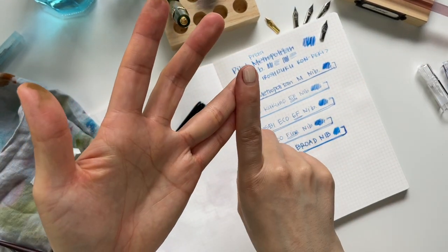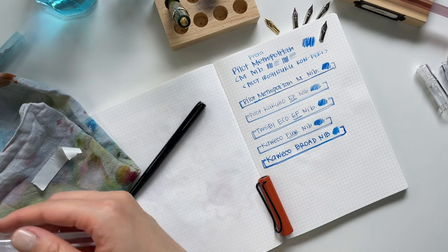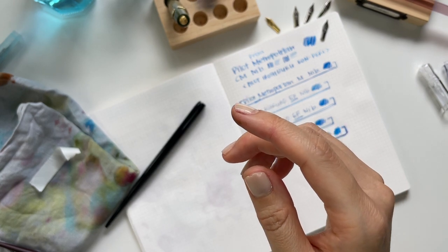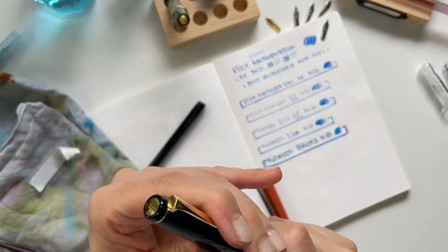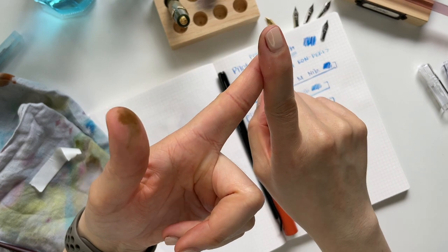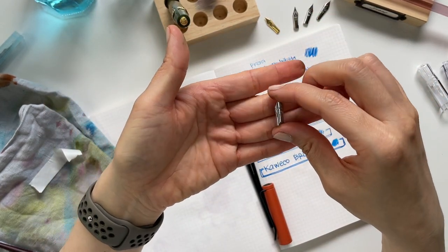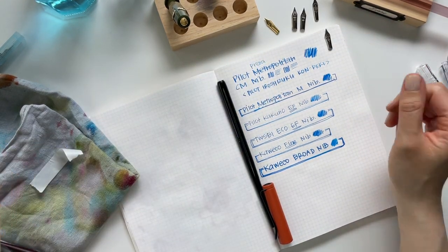However, I've tried TWSBI, Kaweco, and Pilot nibs and they've all worked wonderfully. Platinum Preppy nibs do not work either because they've also got more of a rectangular, square edge that would not fit in a calligraphy nib holder. I have my Pilot Falcon — this could technically work, but it's one of my nicer gold-nibbed pens so I'm a little nervous about that. I would definitely recommend your Pilot Metropolitans, Pilot Preras, and the TWSBI and Kaweco Classic Sports — those nibs work perfectly.